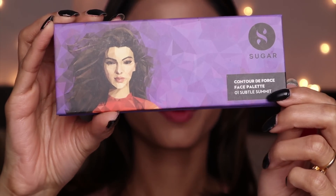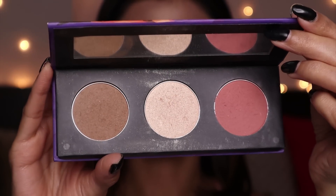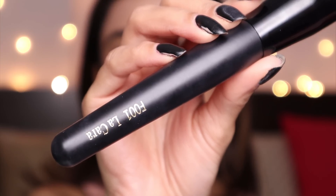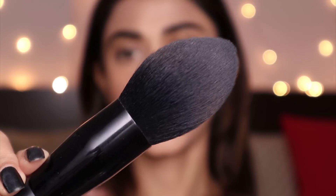Now I'm going to contour my face — I should have done it earlier, but it's okay. I'm using the Sugar Face Palette in shade number 01 for the contour shade. The brush I'm using is the LaCara F001 fat brush. Recently I've been using a fat brush for contour because I love more of a bronzy kind of look rather than a really structured contour.